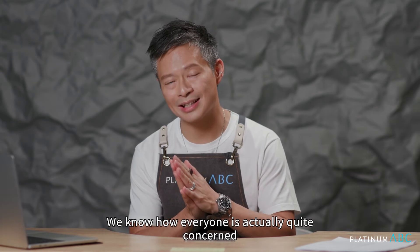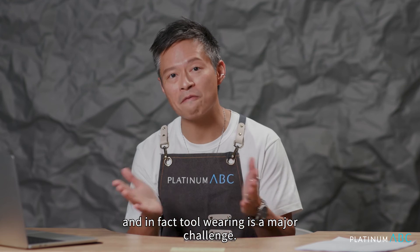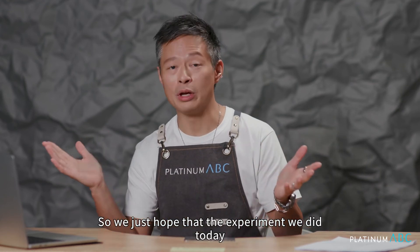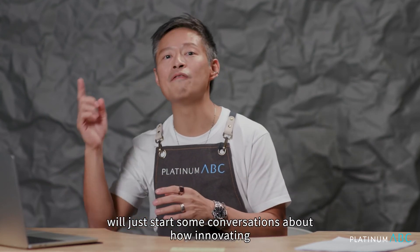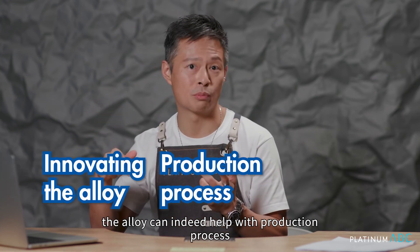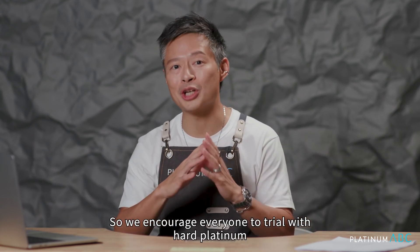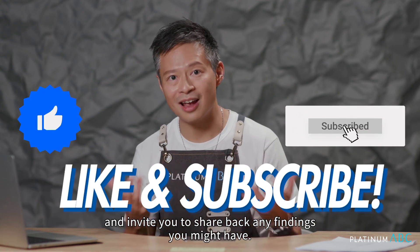We know how everyone is quite concerned about the gumminess in Platinum, especially in CNC, and tool wearing is a major challenge. We hope that the experiment we did today will start some conversation about how innovating the alloy can indeed help with the production process, cost efficiency, and quality. We encourage everyone to trial with our Platinum and invite you to share back any findings you might have. We'll see you next time.